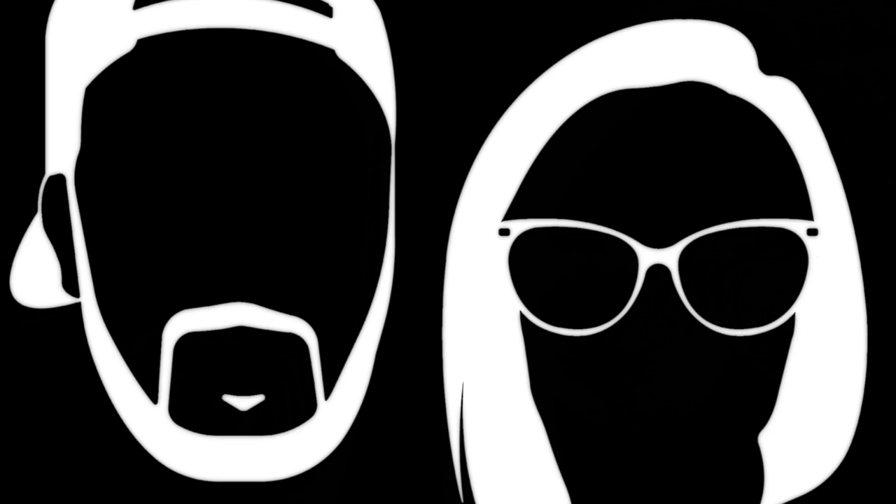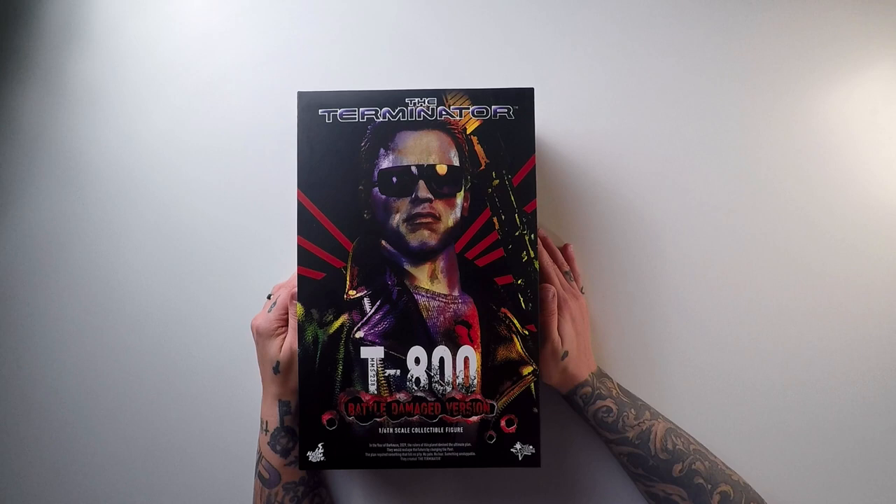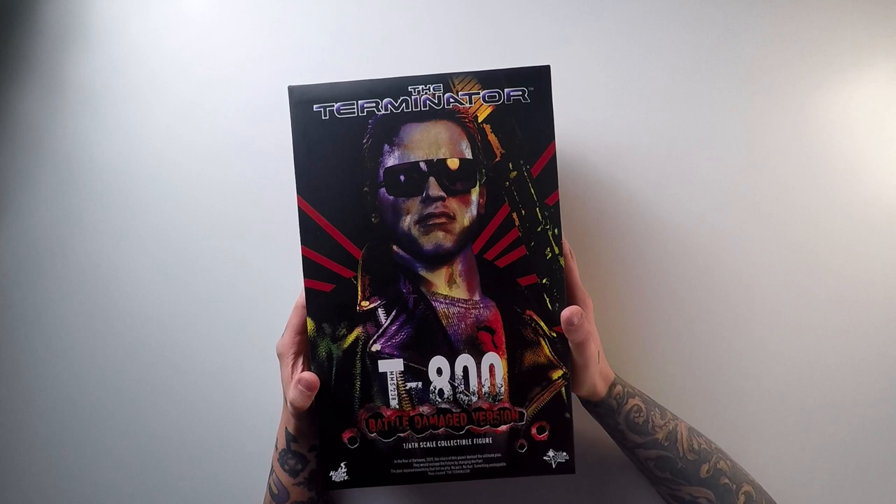I just received a Hot Toys Grail — let's talk about it. I've been collecting Hot Toys for a couple years now and there was one figure on my list that I never thought I would actually get. You're probably thinking it's a Marvel figure — well, it's not. It's something completely different. It's the Terminator T-800 Battle Damaged Edition. This guy is awesome and he's very hard to come by. It just so happened that I saw him pop up on Mercari and I just had to have it.